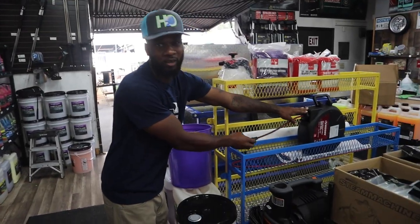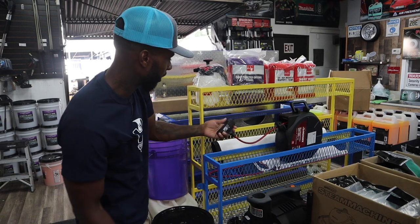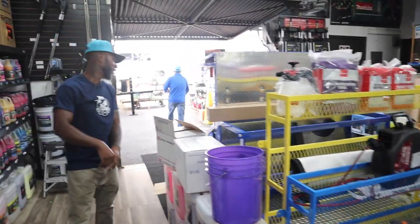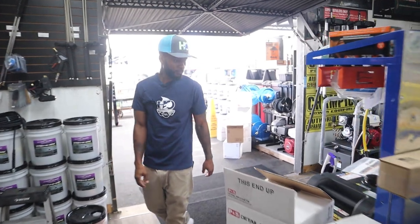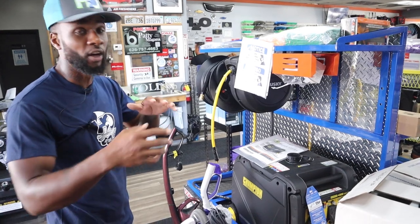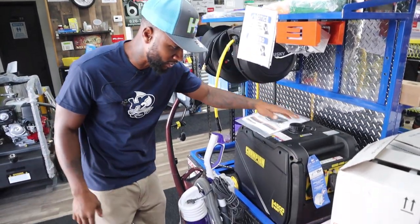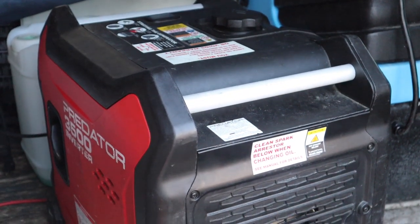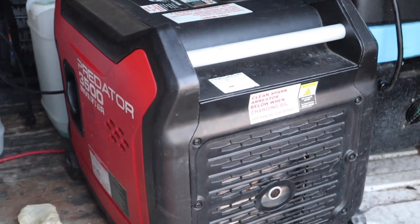This isn't a must, but if you want to be organized, get your electrical setup — it plugs right into the generator. If you want to save money you can hook up to the customer's power source, but I suggest you get yourself a generator.